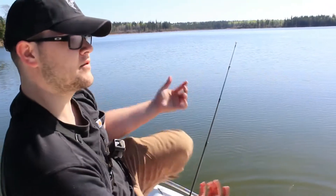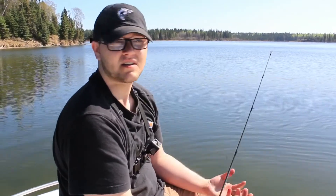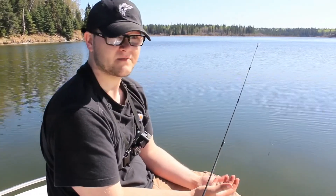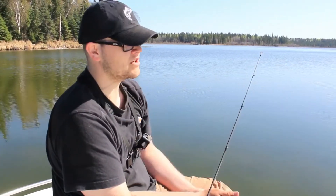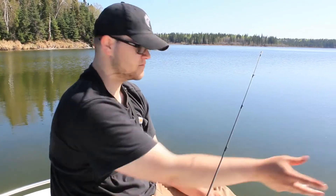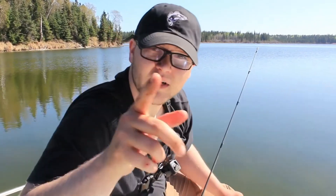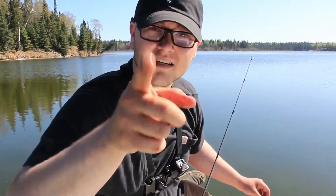I'd like to talk about location for fish. We're fishing shallow. These fish right now are not going to be very deep. Even the big fish are going to be in about 8 feet of water. Right now we're sitting really shallow — about 3 feet. I just wanted to catch some fish and see what they're doing, see when they're turning on. All these fish are in the shallows, coasting, looking for food. Let's go catch a bigger fish.